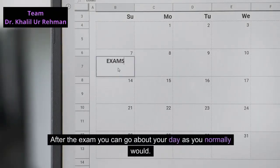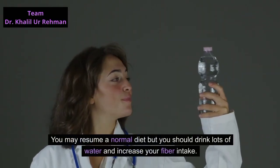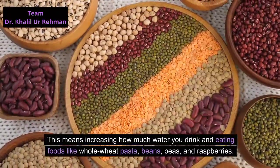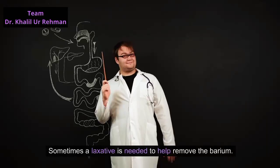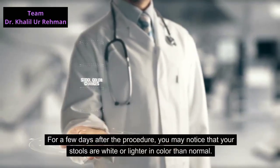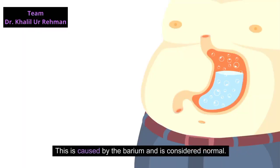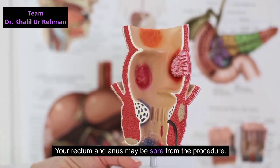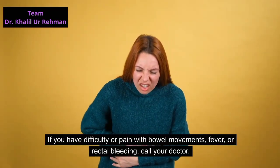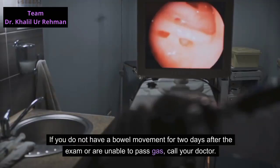After the exam you can go about your day as you normally would. You may resume a normal diet, but you should drink lots of water and increase your fiber intake by eating foods like whole wheat pasta, beans, peas, and raspberries. Sometimes a laxative is needed to help remove the barium. For a few days after the procedure, you may notice that your stools are white or lighter in color than normal — this is caused by the barium and is considered normal. Your rectum and anus may be sore from the procedure. If you have difficulty or pain with bowel movements, fever, or rectal bleeding, or if you do not have a bowel movement for two days after the exam or are unable to pass gas, call your doctor.